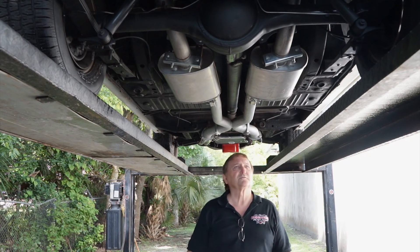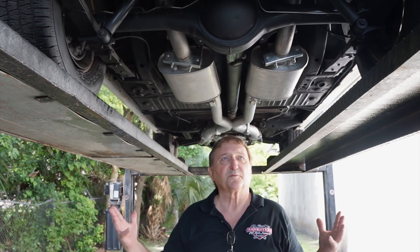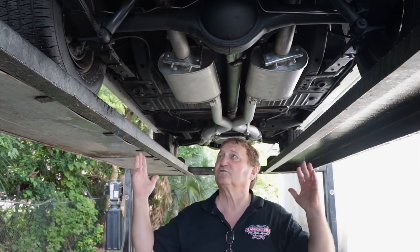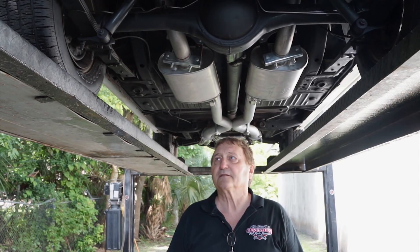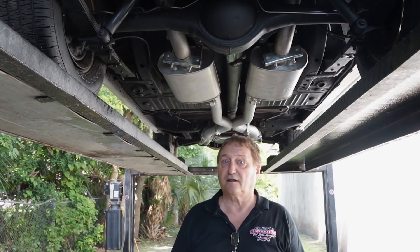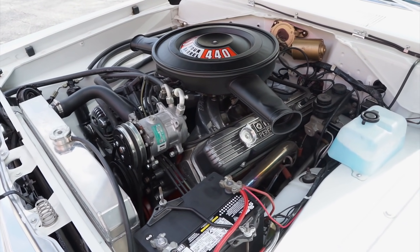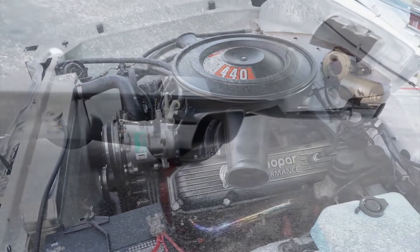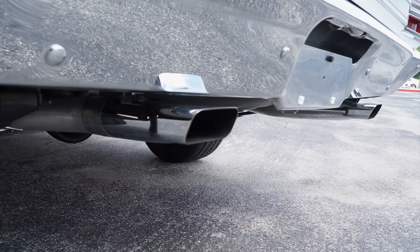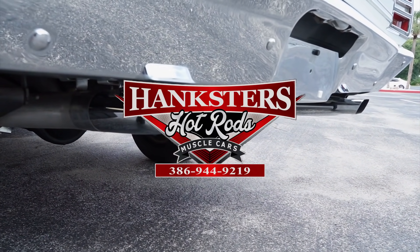You're looking at an absolutely gorgeous deep oil pan for the tranny and the engine — leak free right now. This is a fantastic vehicle: it runs fantastic, it looks great, the paint is exemplary, and the undercarriage has an exhaust system as nice as you'll ever see on this vehicle. Everything has been replaced where items needed to go. This is an absolute fantastic car, available here at Hanksters in Daytona Beach, Florida. I used it for two days and I don't want to sell it, but it is available.